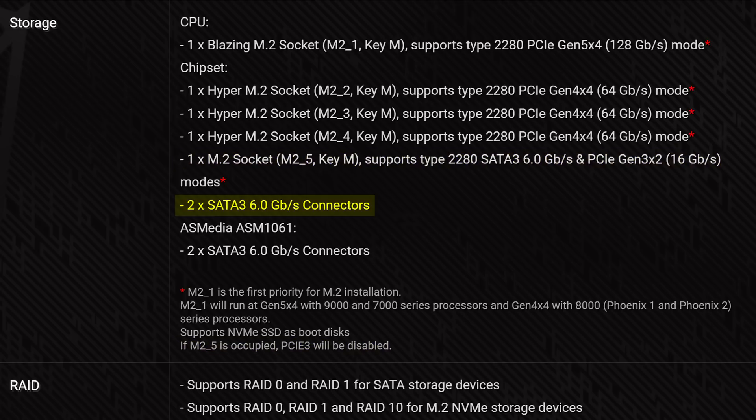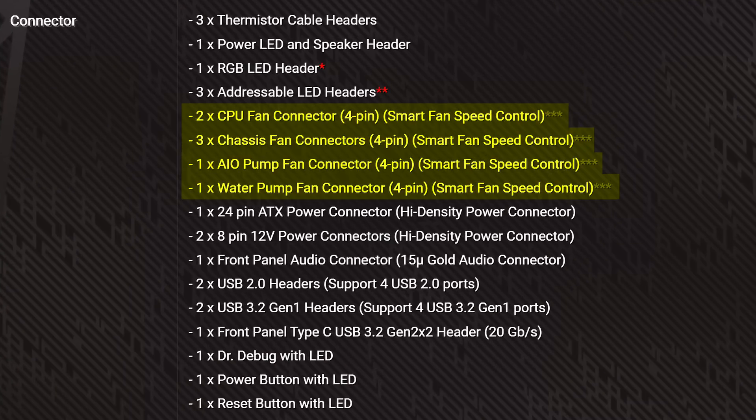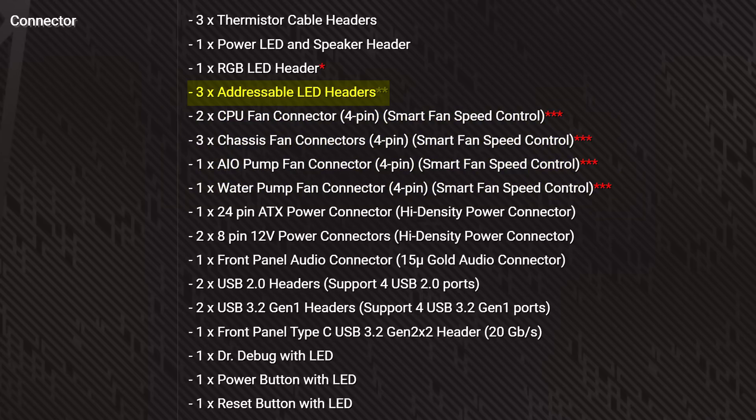That last M.2 slot is further handicapped by the fact it shares its lanes with that last PCIe slot. And to top things off, you do get four SATA connectors, which I really wish was more at this kind of price — though I guess it compensates with the fact that you can install up to five M.2s. I know a lot of you don't really use SATA drives anymore and I'm just old for complaining about it. Other internal IO includes seven various fan connectors, which is kind of disappointing — I wish it was eight at this price, but it's not the end of the world. Plus three addressable RGB connectors and one non-addressable one.